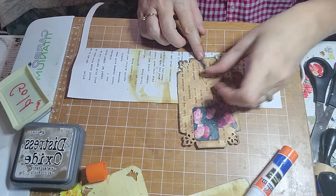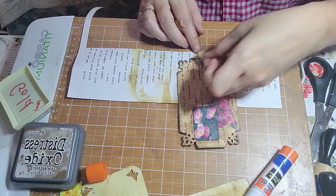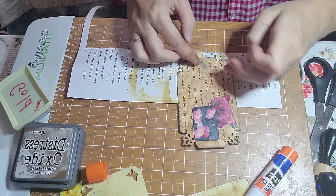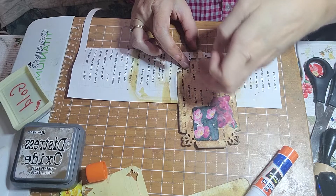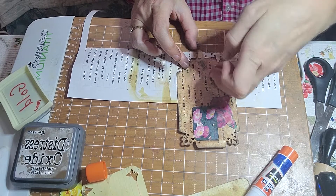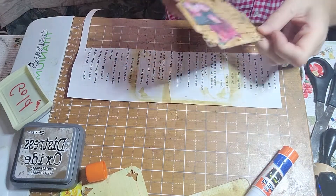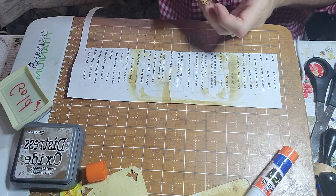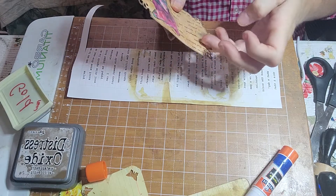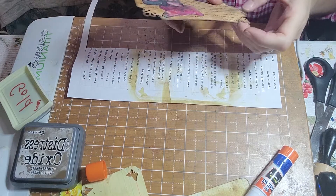Uh oh, that didn't work — I just messed up my tape. Okay, back it goes. Cut it with your fingernail gently and rub it in. Now once that dries, you hit the actual tissue paper with some more Vintage Photo and it shows up nicely.